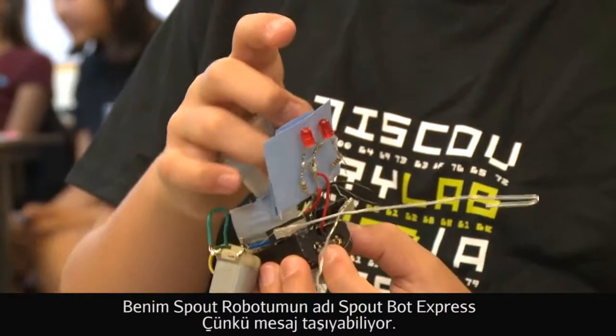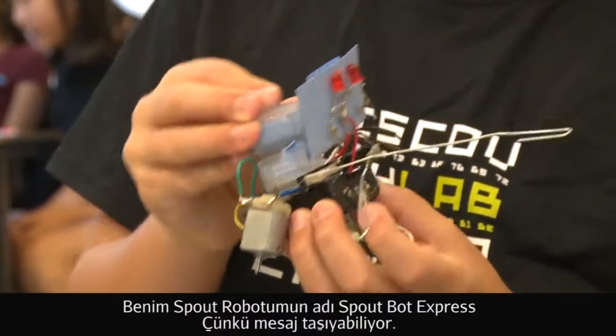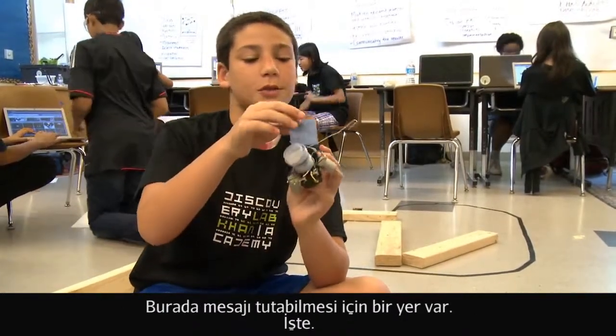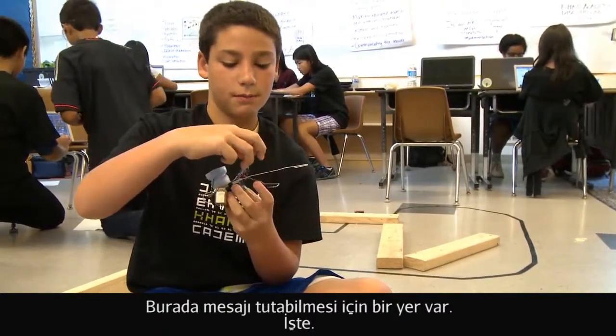My Spoutbot is named the Spoutbot Express because he can carry messages and stuff through his little message holder right here — ta-da!